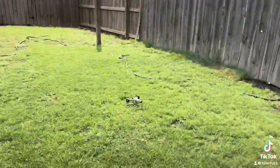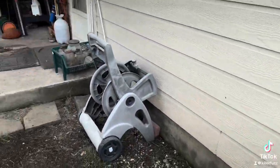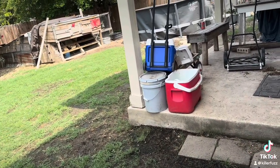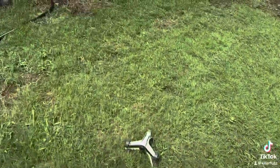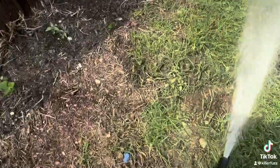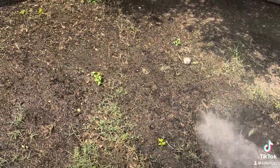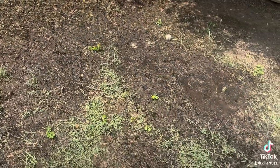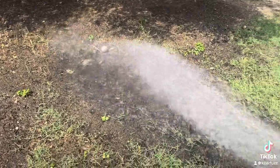Go ahead and give it a blast of some water. We got these sprigs over here — we need to keep them kind of nice and wet. They're not dying yet. We'll just hit it right there and then right there.